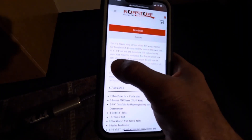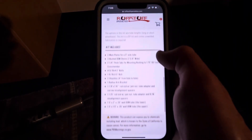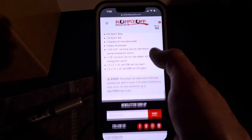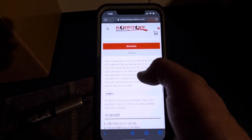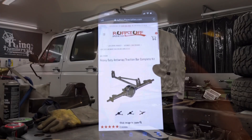There's a really good description of the kit and everything that's included in it. I ordered this last week and it just got here, so let's get in the garage and get started on the install.